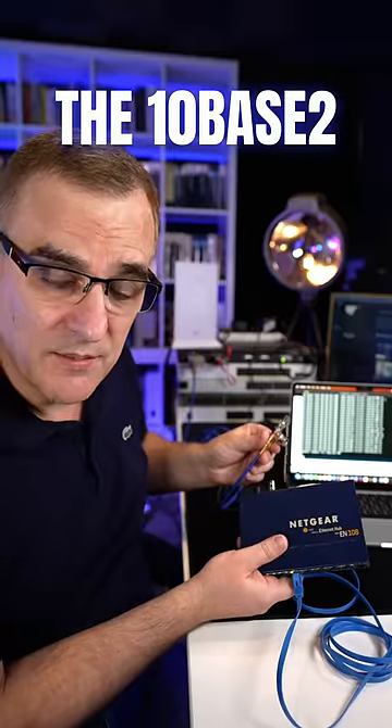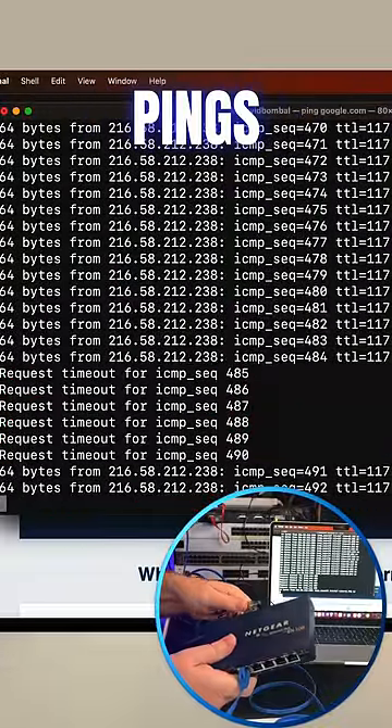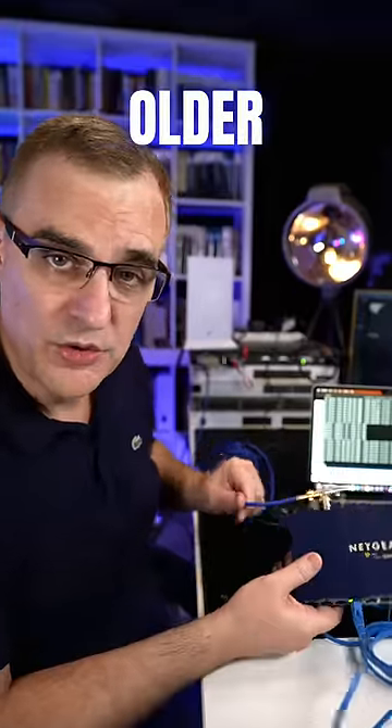If I disconnect the 10Base2 network, notice pings are failing. When I connect it again, pings start succeeding. Modern version of ethernet, much older version of ethernet.